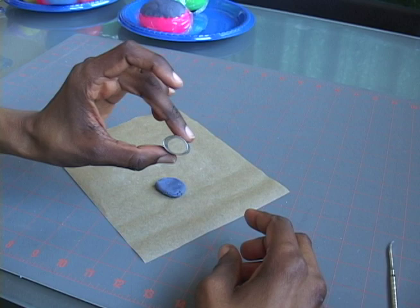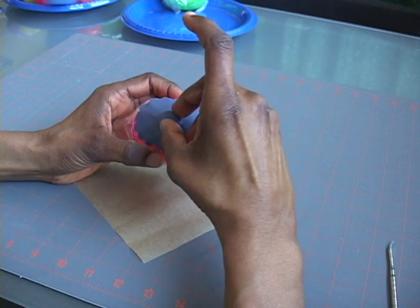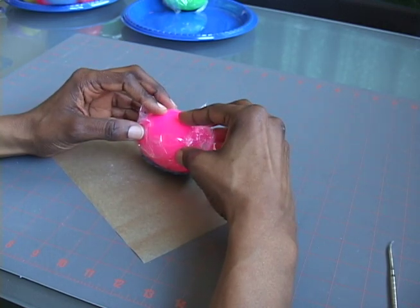Then I'll cut a small oval out of a piece of dough about a quarter inch thick, and position it center over the bottom of the tray to form the base.